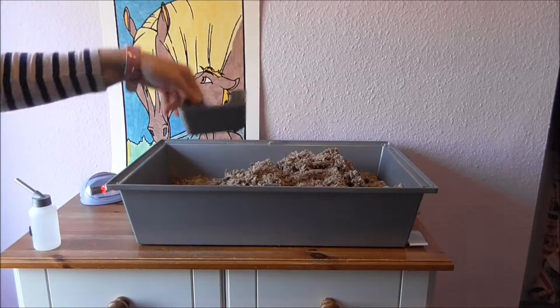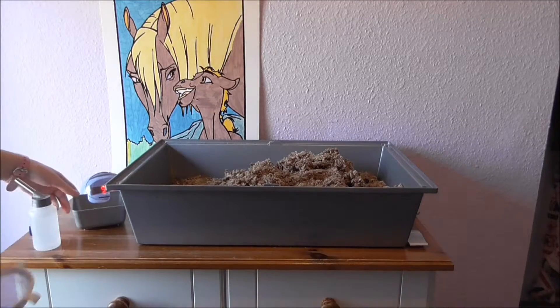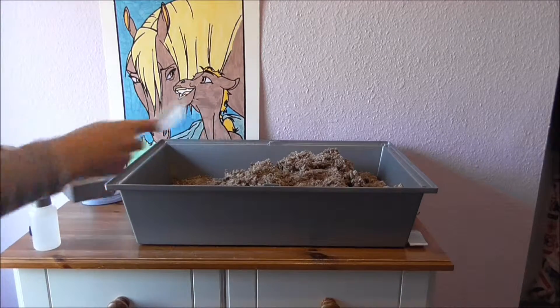Here's sand and a sieve. I just sieve all the dirty sand and then I'll put the dirty sand in here.